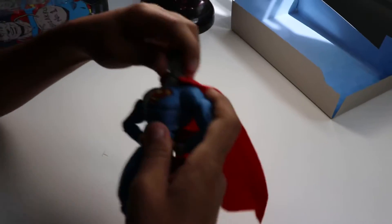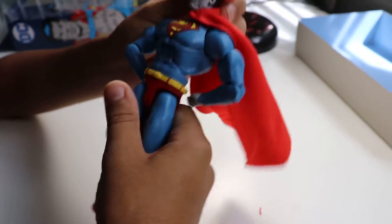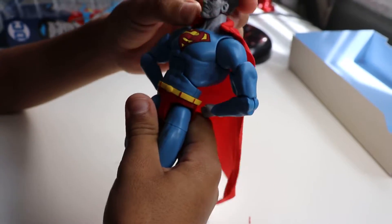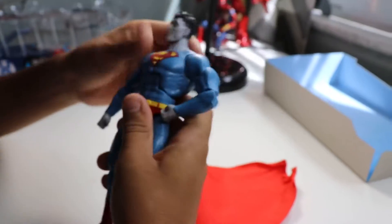I think he's more of a... actually, he looks more like kid-friendly-ish than I thought. I thought he was going to be more comic book-ish, but it turns out he's more kid-friendly-ish.